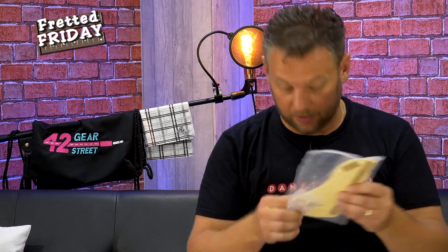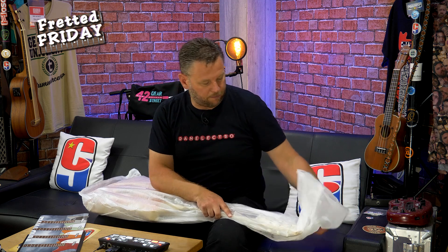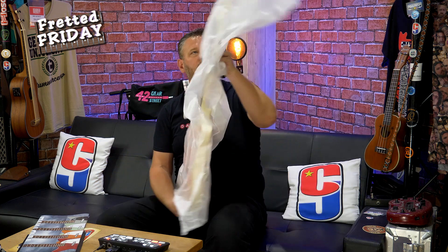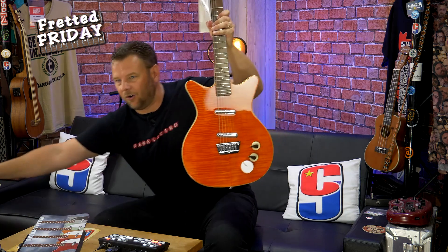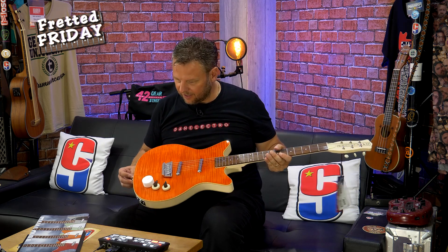I love this about Dan Electro — they give you the choice of whether or not to put the pickguard on. It also comes with a pack of hex wrenches. Let's have a look at what kind of a beauty they've sent me this time. Wow, look at that color!